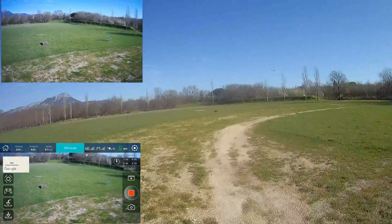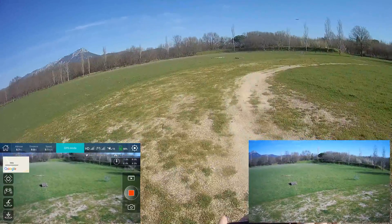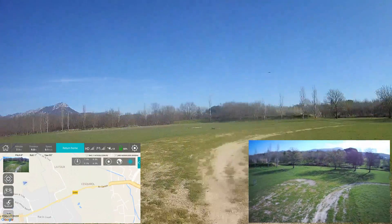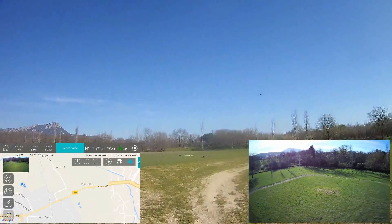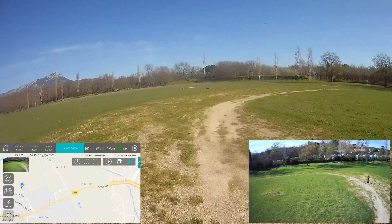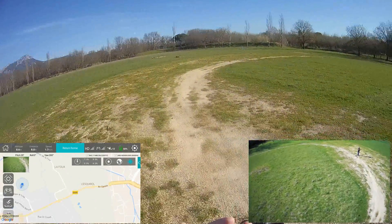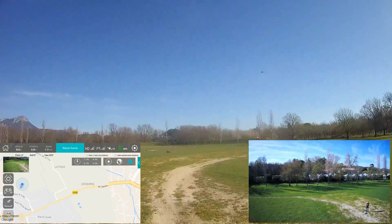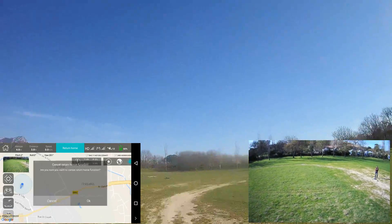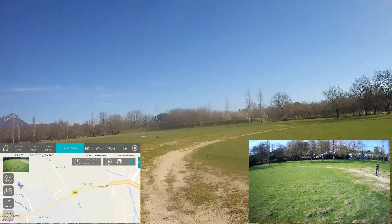Let's perform a mission planning. I'll open the map. It's engaging a return to home at the same time. I'll cancel the return to home.